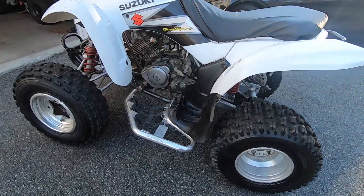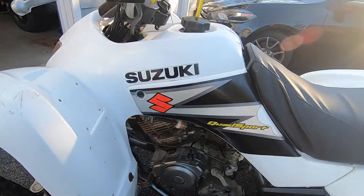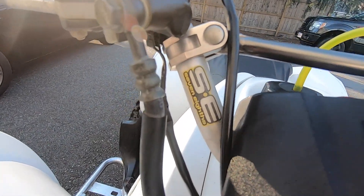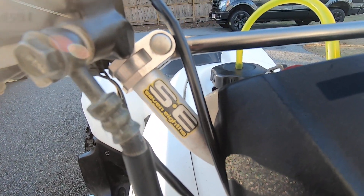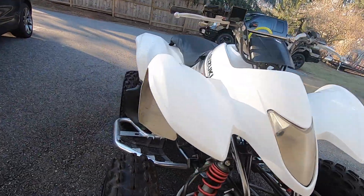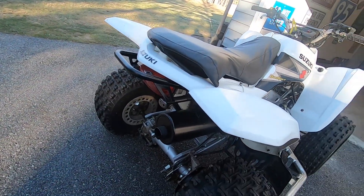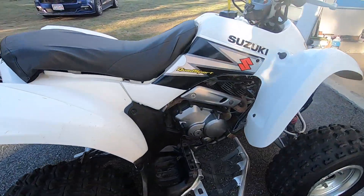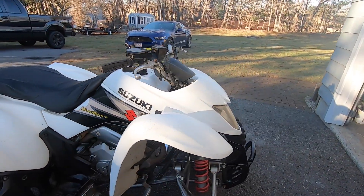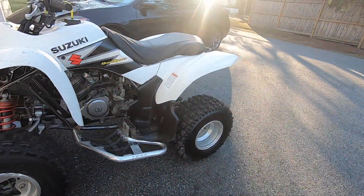It's a pretty nice four-wheeler. Let's go over some of the things it has: it's got Pro Taper 7/8 bars. I don't think it has anything else aftermarket other than that. It's got a brand new brake cable, new rear pads, a new plug, new top end, rebuilt carb, front wheel bearings, and I rebuilt the entire rear axle.